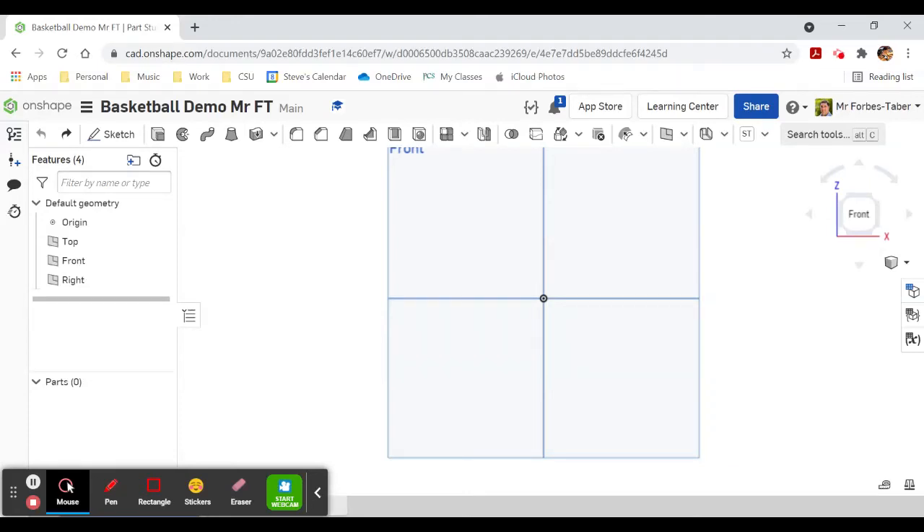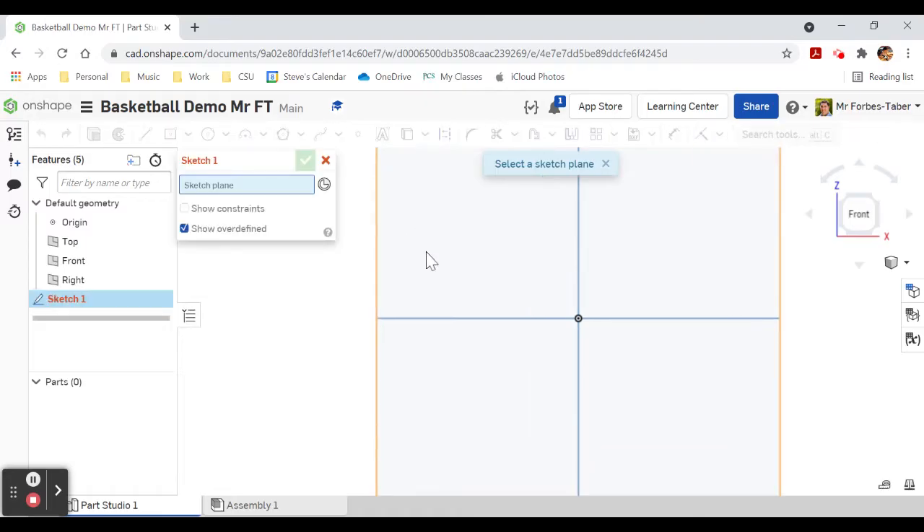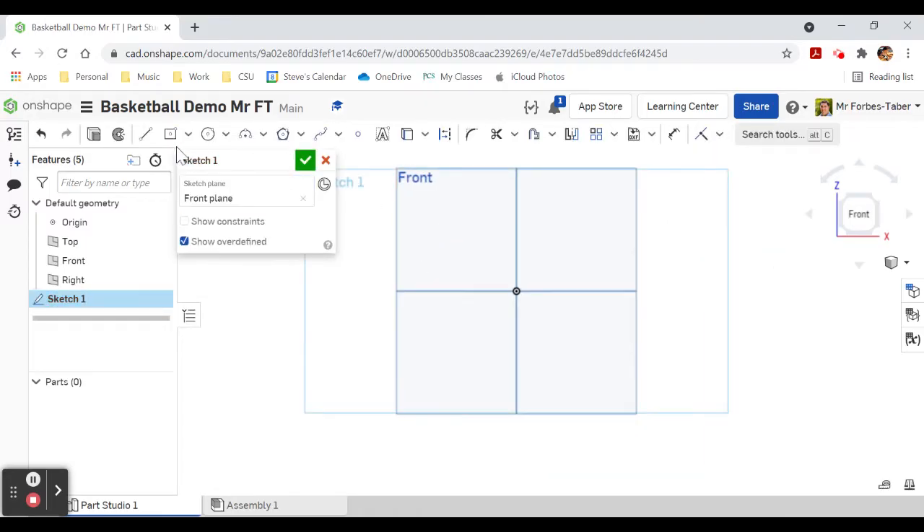We're going to make a basketball in OnShape in under five minutes, so hold on to your seats. Let's get going — new sketch on the front plane and we're going to start with a circle, a center point circle.